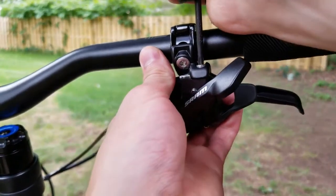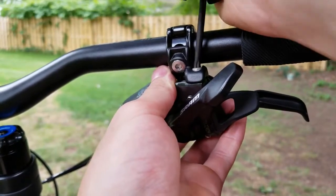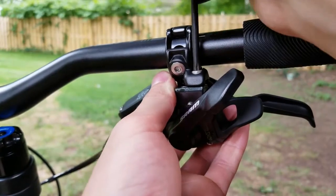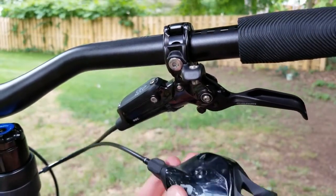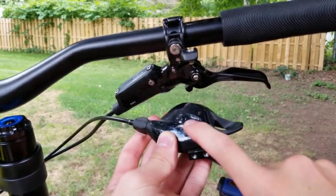This is the SRAM MatchMaker system, so it mounts right to the brake lever using a T25. You can also get a clamp — find what fits. Go ahead and take that off, then get a 3mm allen key and undo the bolt.